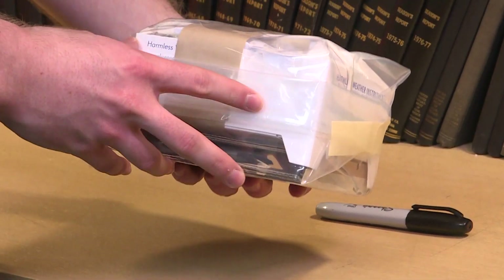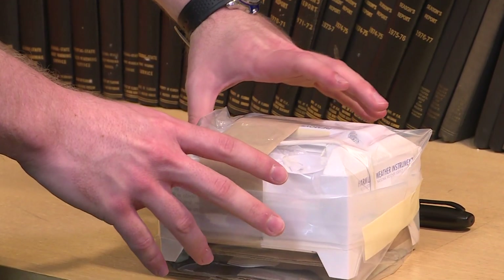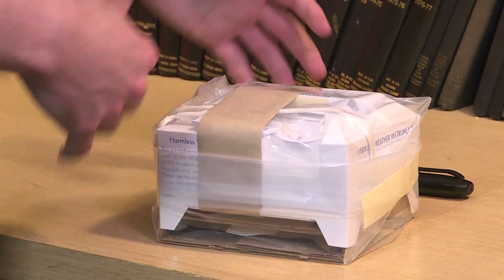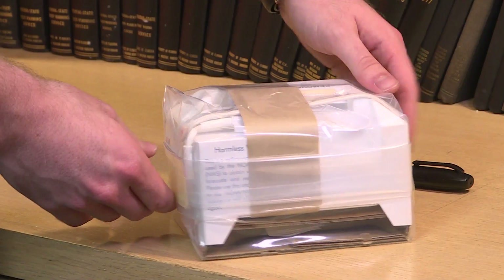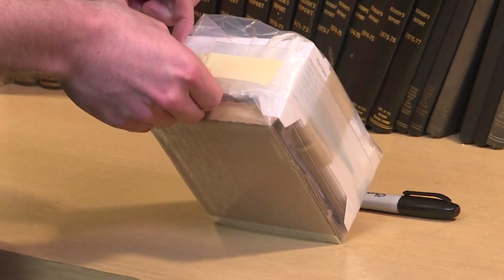So this is what's known as a radiosonde. This is actually the instrument package that is going to take all the data for us. This is how it comes to us from the manufacturer — it's all packaged up. Basically I've got to open everything up and take it out.